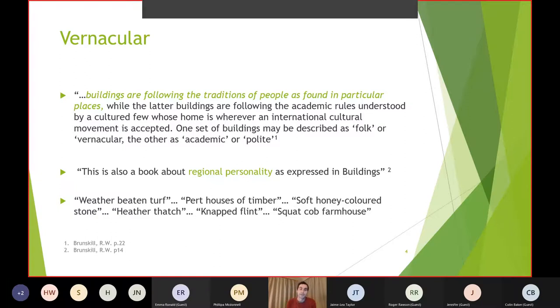That third point uses some lyrical language — it prompts us to think quite interestingly about whether we as people in Britain or further afield can identify some of the vernaculars just by language or how it evokes thoughts in us. For me, 'soft honey-coloured stone' is very resonant of the Cotswolds and things on that soft stone belt of the country, and my time working in Scotland would draw attention to examples of heather thatch. Even something like thatch is actually very regional — whether it's reed, straw, or heather.